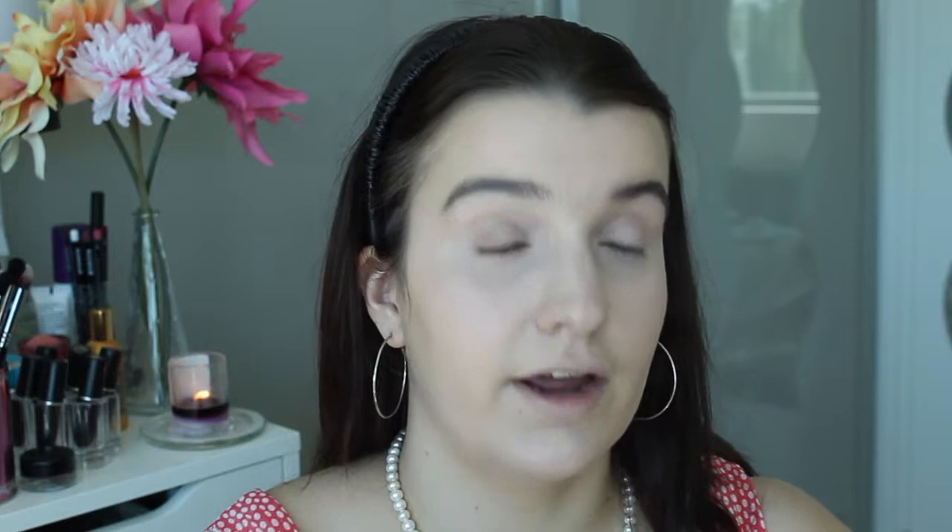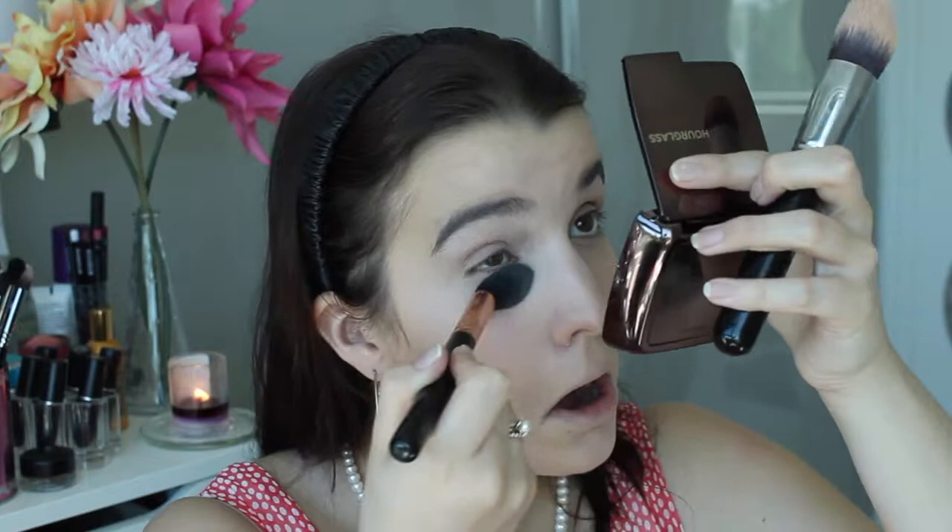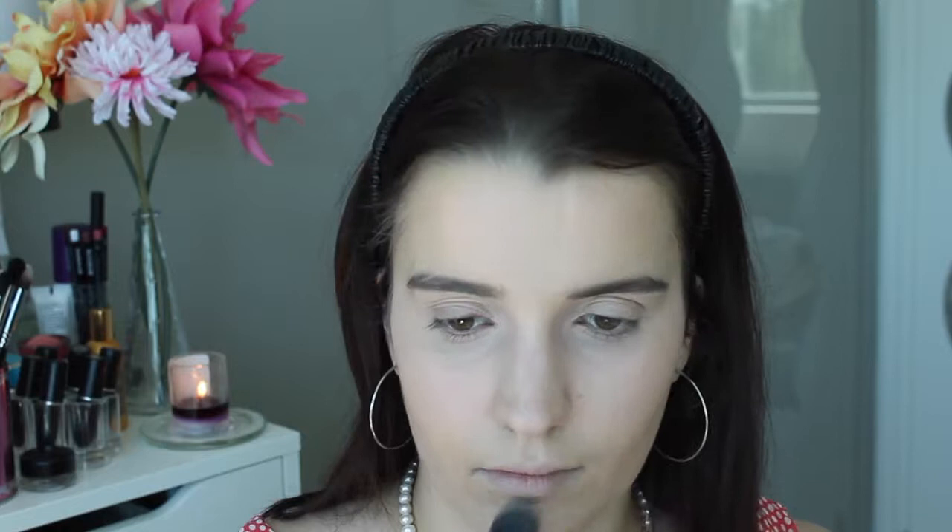Now to set the under eyes I'm going to use my Hourglass Ambient Lighting powder in Ethereal Light, and I'm going to apply that with my Sigma tapered highlighter F35 brush. I'm just going to blend out that line - try and look up a little bit - because if you powder your under eyes when you've got a big line here, it will powder that line in. Just powder the eyes and we'll set all that concealer.